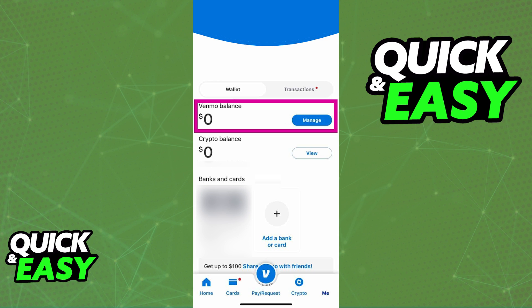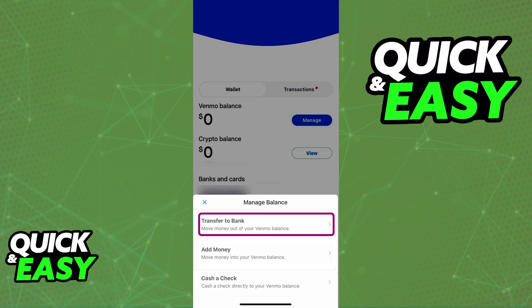If you do not see manage, this means that you do not have a Venmo debit card — it is going to say transfer otherwise. But as long as you have the manage option, once you tap it, you will be able to select transfer to bank and move money out of your Venmo balance.